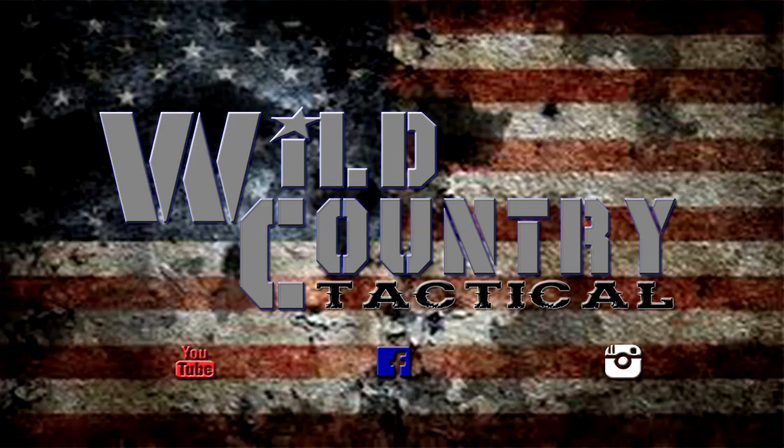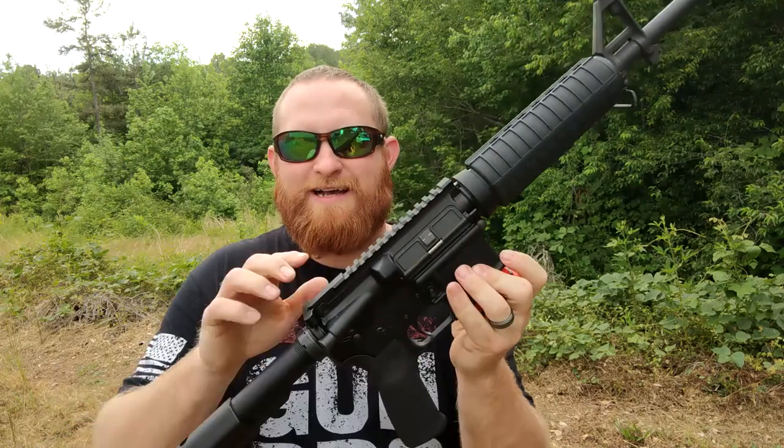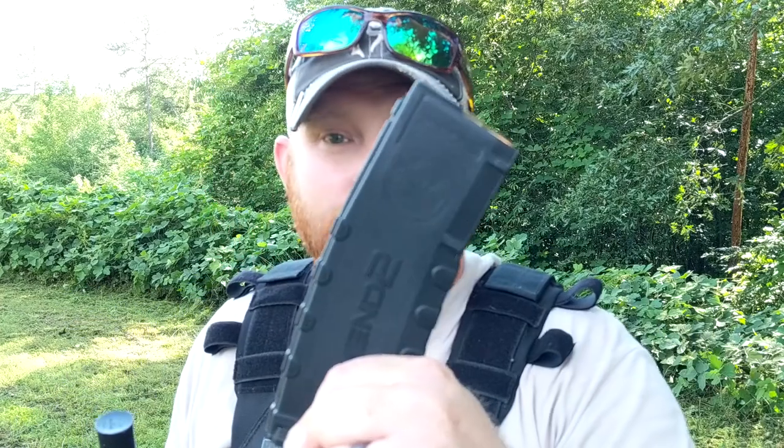I got everything — my ear protection, my Eagle Arms — and I'm actually going to shoot the MN2 mag. I'm going to do some testing on this one too because I kind of had some ammo pop out of it. Yeah, I said it — ammo popping out, guys.